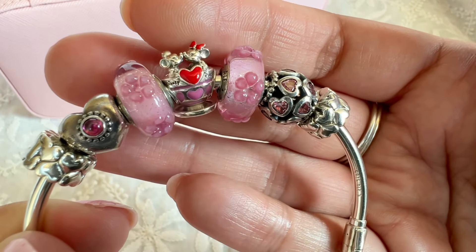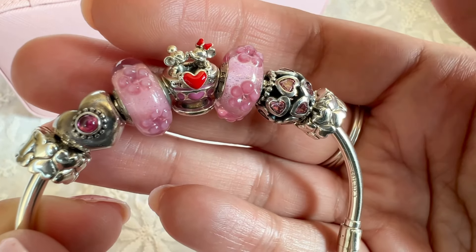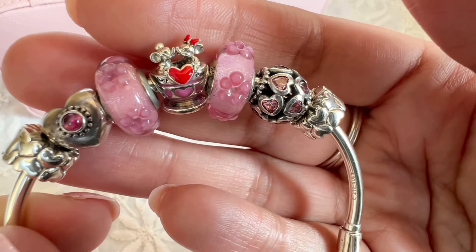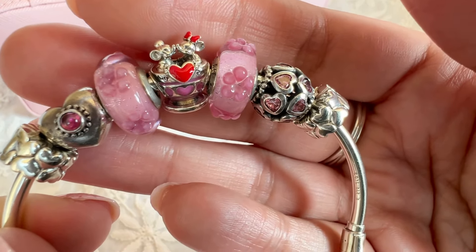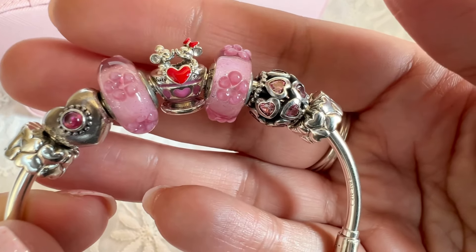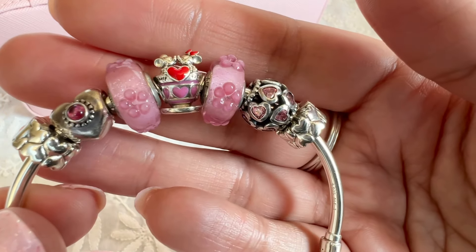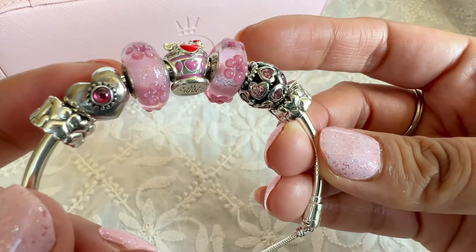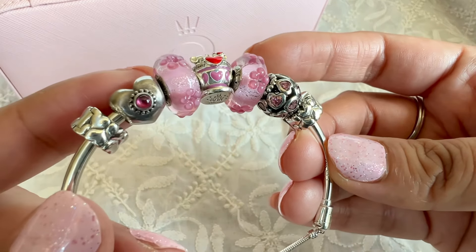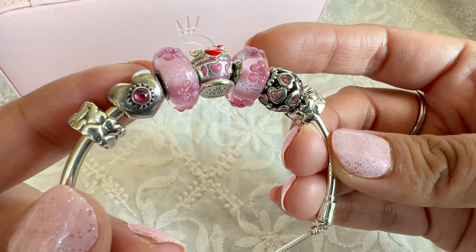I love the red and pink enamel hearts on here and the red enamel on Minnie's bow. Flanking that, I have these two pink flower Muranos. These are very different from other Pandora Muranos because they have flowers on top, giving them a very three-dimensional look. I also have the pink Rhodolite heart, which I think is called the Treasured Heart Charm — long retired. I loved that Pandora did some charms with actual gemstones.